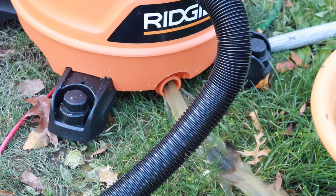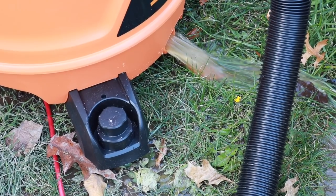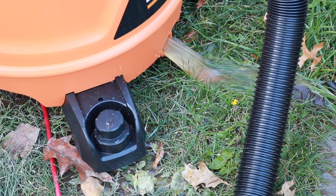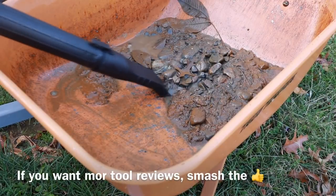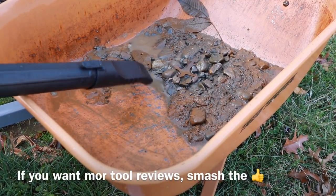I have it on high speed so it doesn't drain super fast, but it does drain fairly quickly. Once we finish this up, we'll put the smaller attachment on and let you see how it pulls up water in those tighter areas. You can get into those tight spaces without worrying about not having enough attachments, because they do give you everything you need.